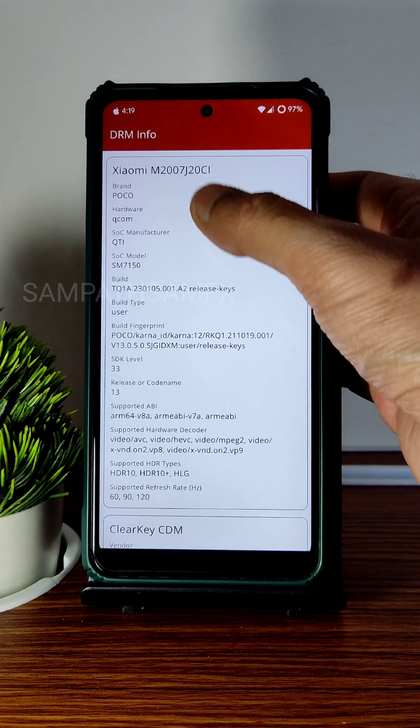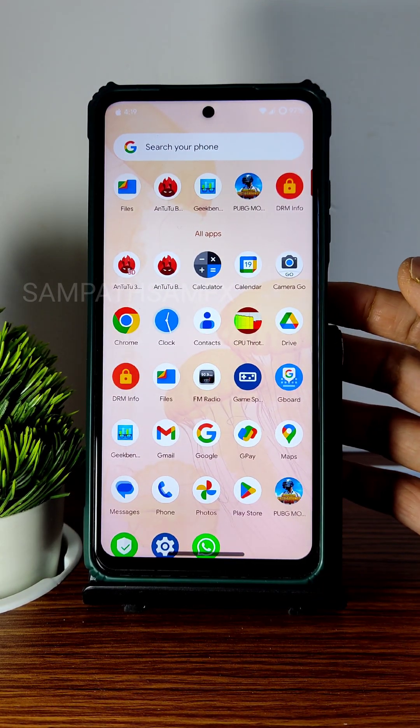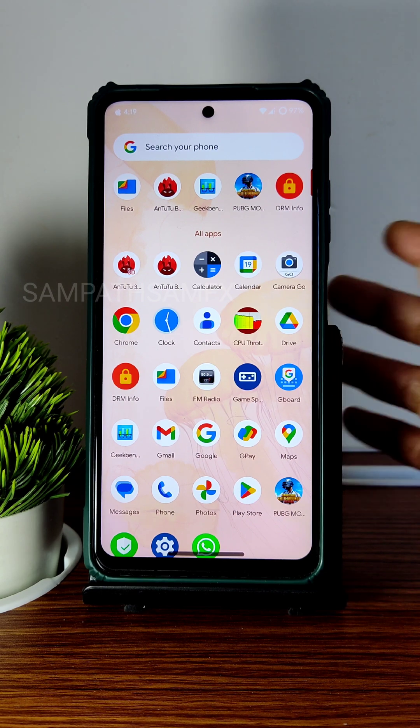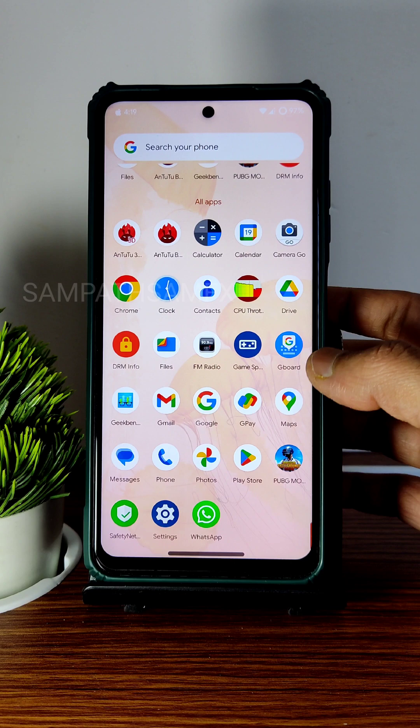DRM information shows Level 1 certification, meaning you can watch all OTT applications in high definition resolution. That's not a problem with this custom ROM — the latest Spark OS version for POCO X3/NFC.